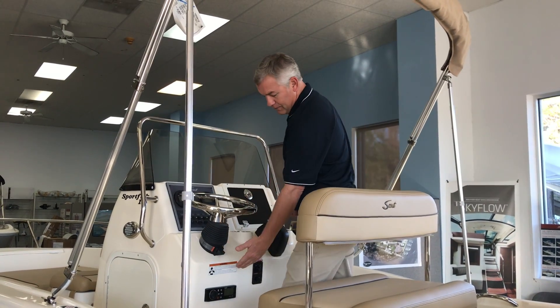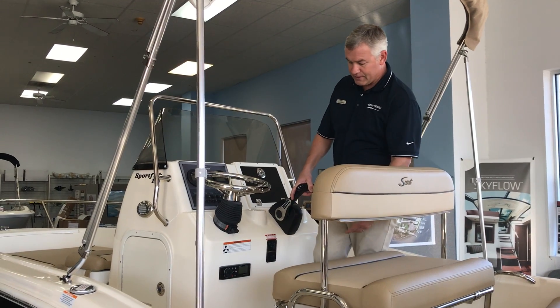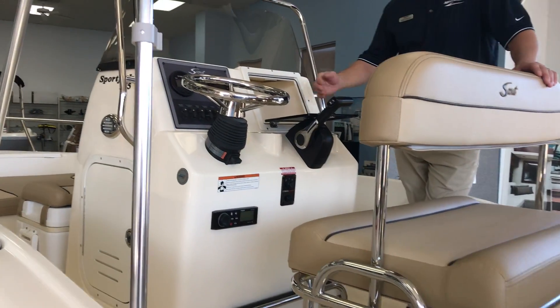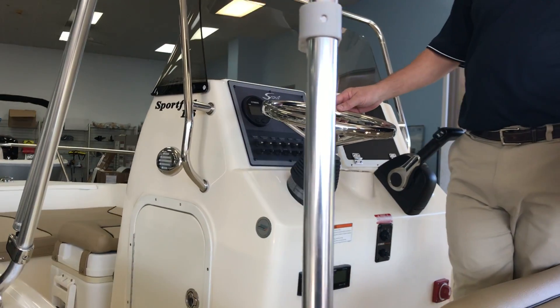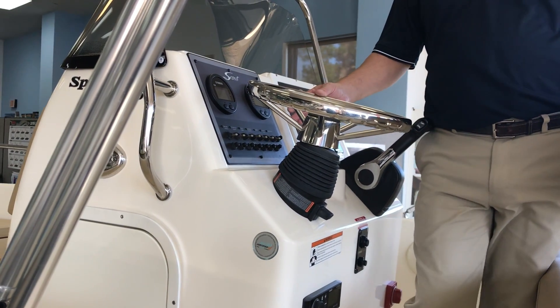This boat has Fusion stereo, battery switch, and a nice footrest on the bottom of the helm, plus lockable storage with MP3, 12-volt, and USB ports inside. Those are standard Yamaha gauges with gallons per hour, estimated fuel range, and some other pertinent engine information.